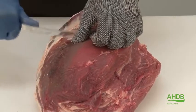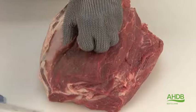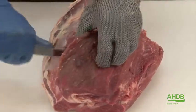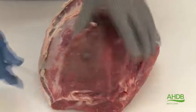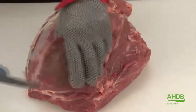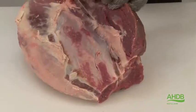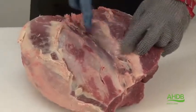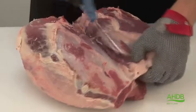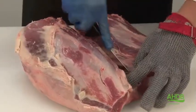Once this crystal is removed, I can now follow the natural seam on the top of the thick flank to remove this thin muscle. I continue to follow the seam and also remove the thin muscle which is situated next to the femur, which is the largest leg bone.